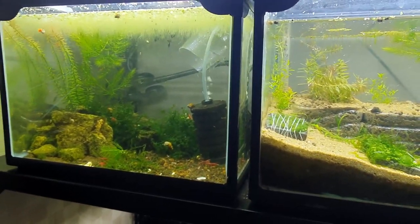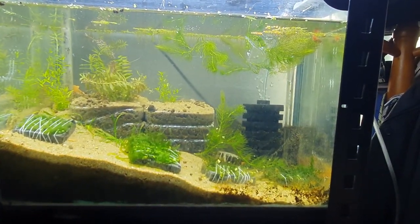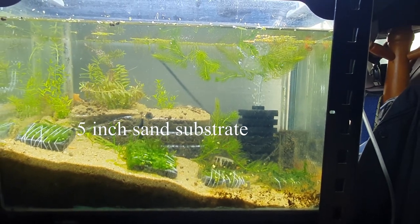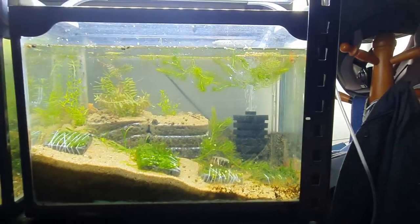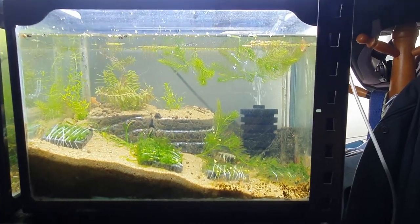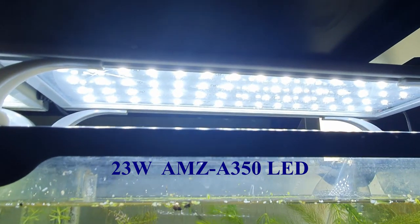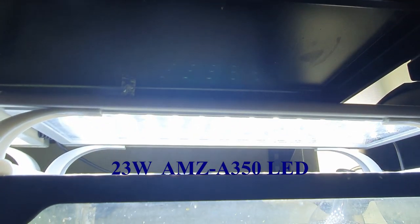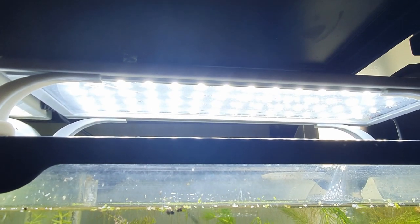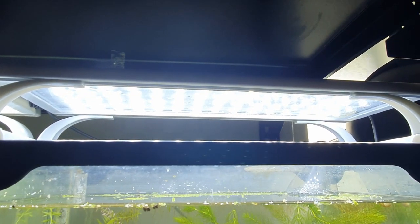I set this tank up nine months ago during the winter of 2020. I have about two inches of substrate in the front area, and in the back I have some plastic bottles with about five inches of substrate. These two plastic bottles filled with substrate form the deep substrate component of my no-water-change system — they provide some denitrification. This tank has a 23-watt AMZ A350 LED lamp, which cost me the equivalent of about 25 US dollars.